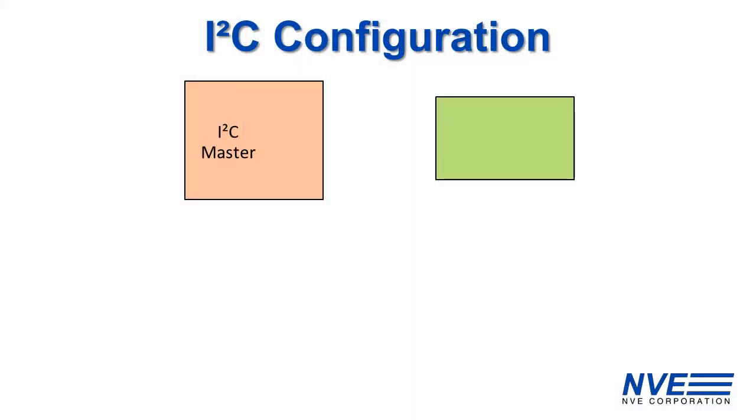I2C has just a clock, SCL, and a bi-directional data line, SDA.